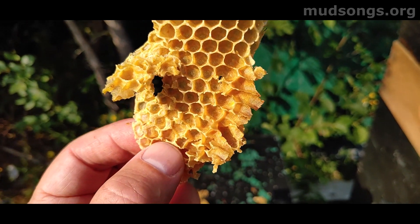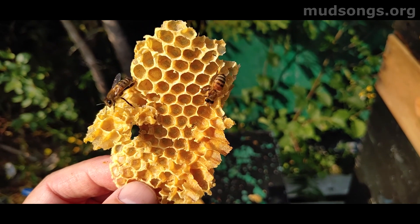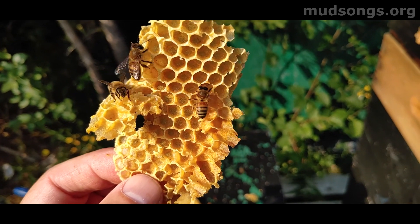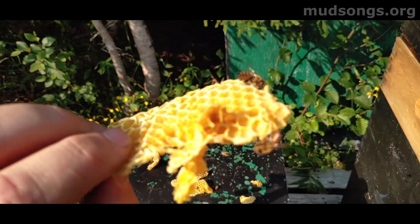I don't know if you can see it, but I can feel the vibrations of these bees beating their wings through the comb. They sort of beat their wings — that one right there just did it.